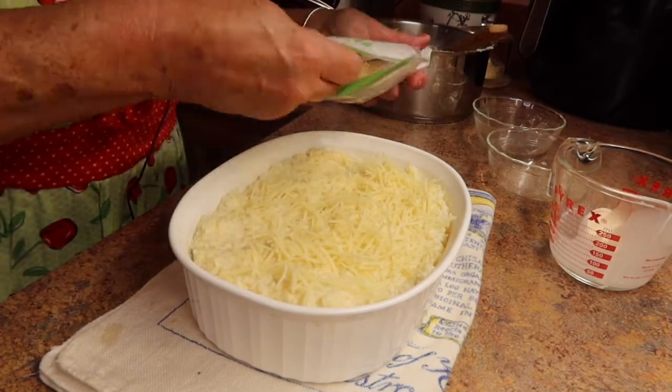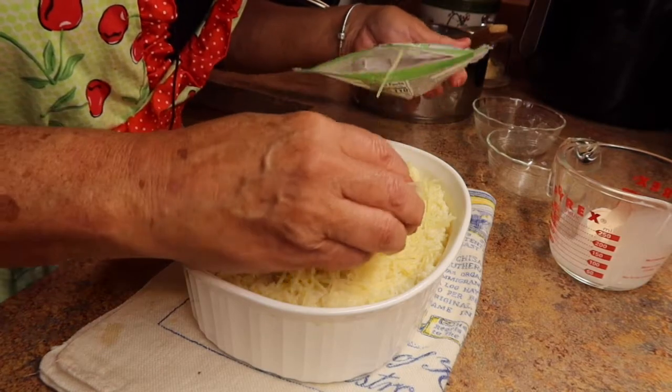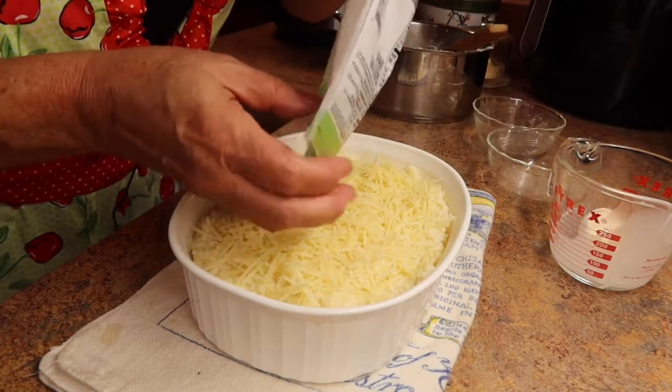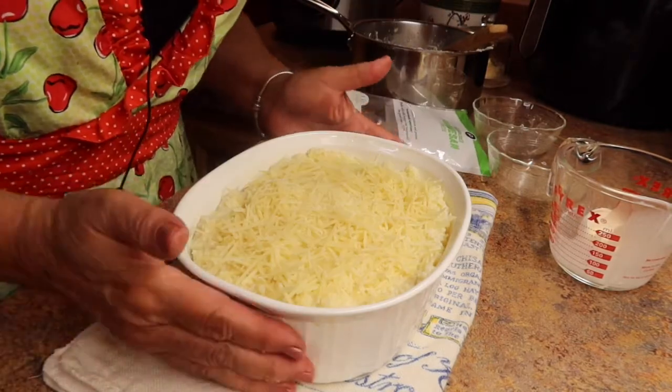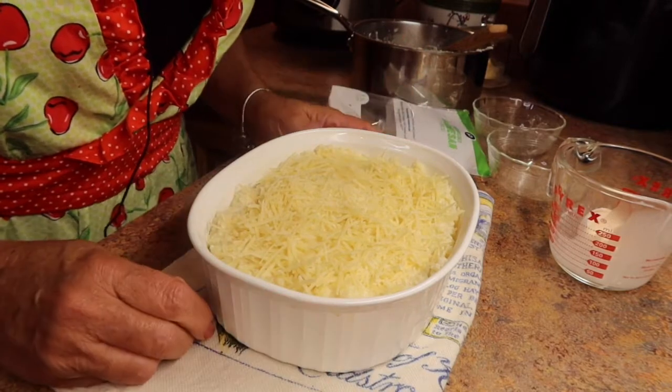If you have someone in your family who doesn't like cauliflower, this will change their mind. Just make this dish and they won't even know it's cauliflower. Okay, we're going to pop this into the oven for 20 minutes and it will be done.